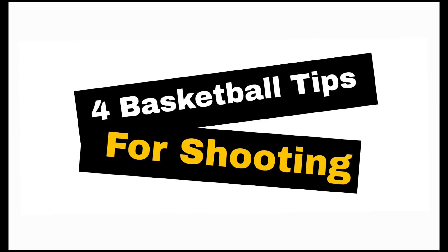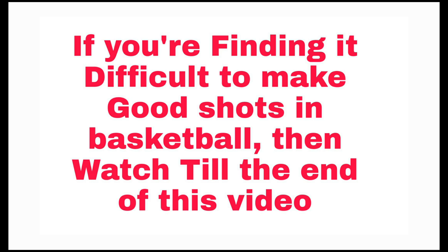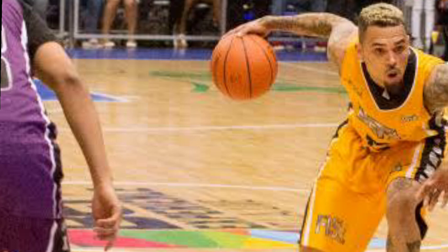In this very short video we're going to talk about the four basketball tips for shooting. So if you're having trouble making a very good shot while playing basketball, maybe you are finding it very difficult to score goals in basketball, then I advise you to watch this video to the end. Without wasting any more of your time, let's go straight to the point.